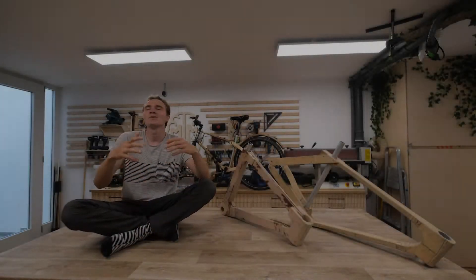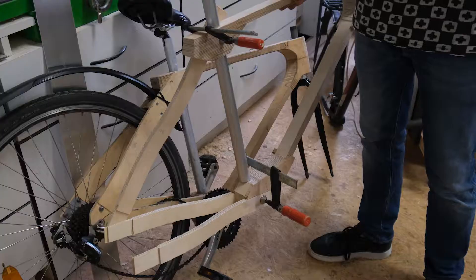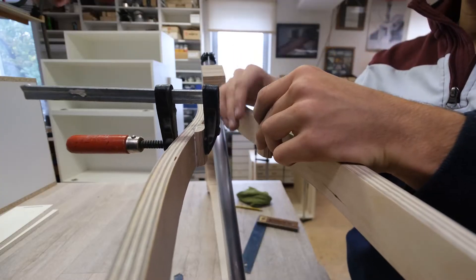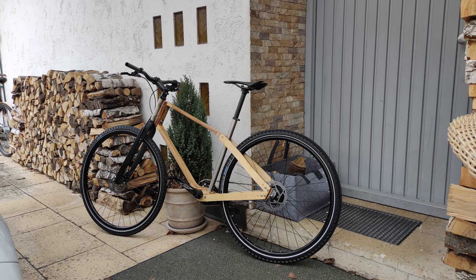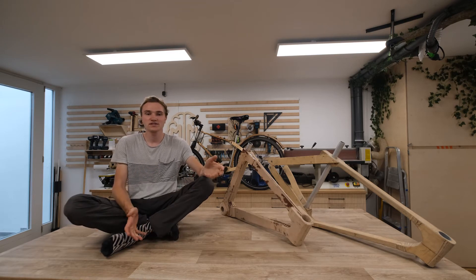The question that most people ask is why would you even want to use wood as a material for a bike frame? When we started out, we just used it because it was easy to work with. We didn't want to weld one from steel. But over time, I really fell in love with the idea. There are some other people who've done it — not many, but some tried it and some very successfully.